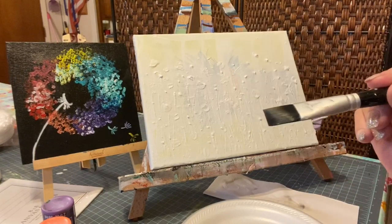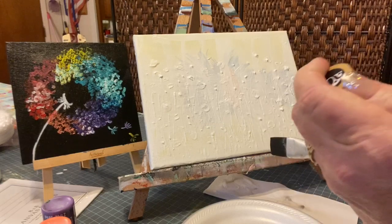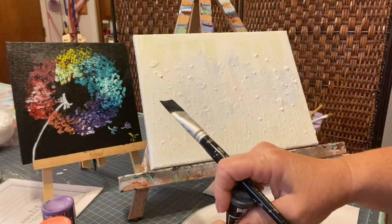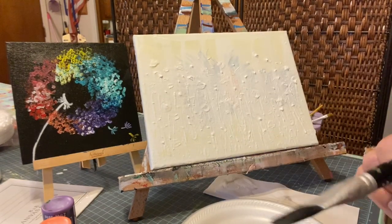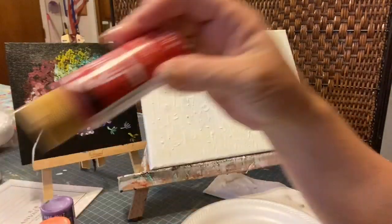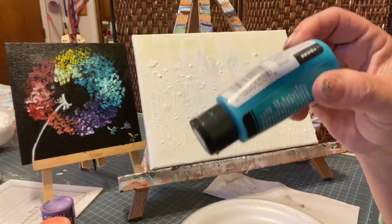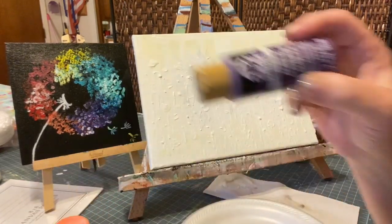We're going to start with a one-inch brush, and this is going to be very simple. We're going to put this on a black background. I'm going to use black, white, pink, yellow, red, bright green, teal, orange, and purple.